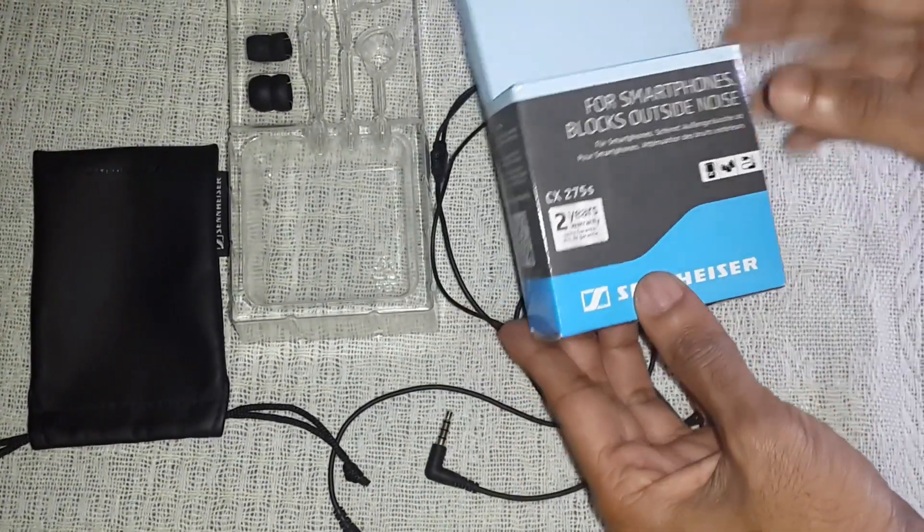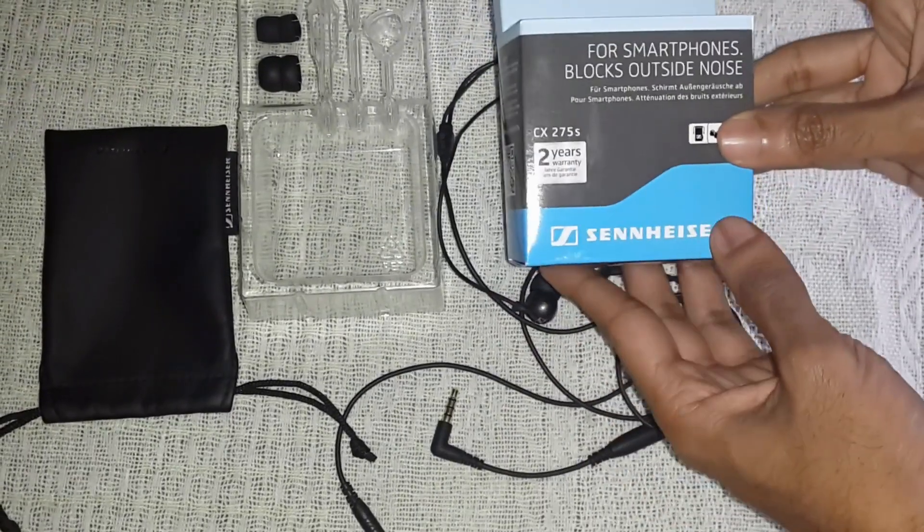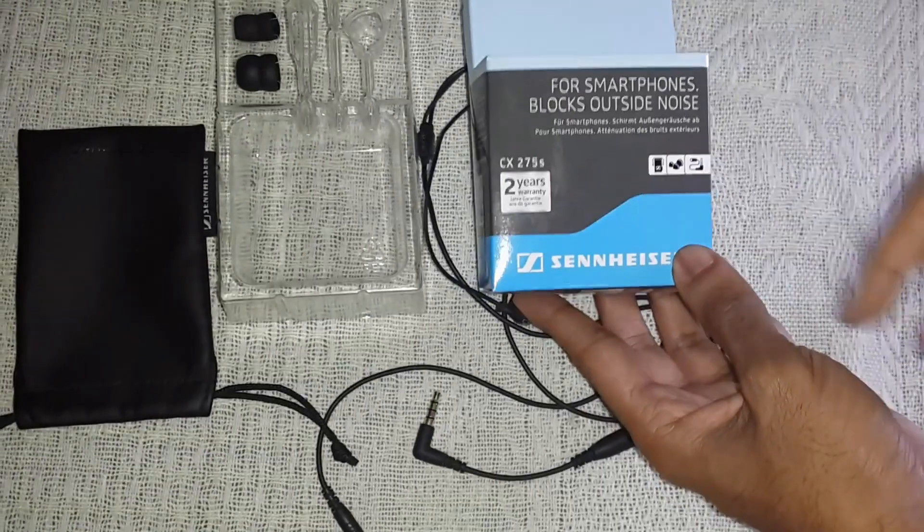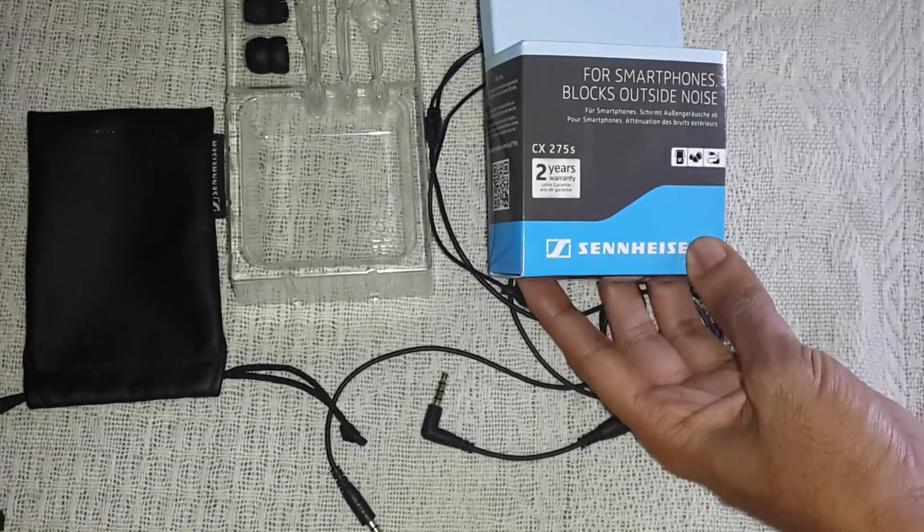So, if you are looking to purchase a headset, just go for the Sennheiser headset. I really recommend this headset because it comes with a 2-year warranty. Happy shopping, guys!